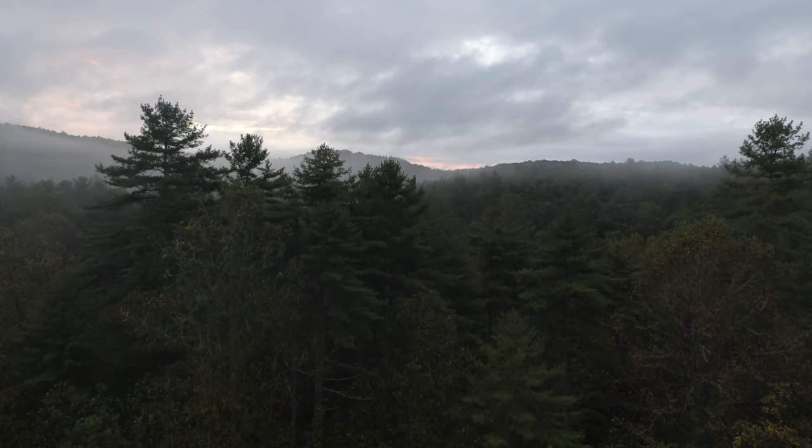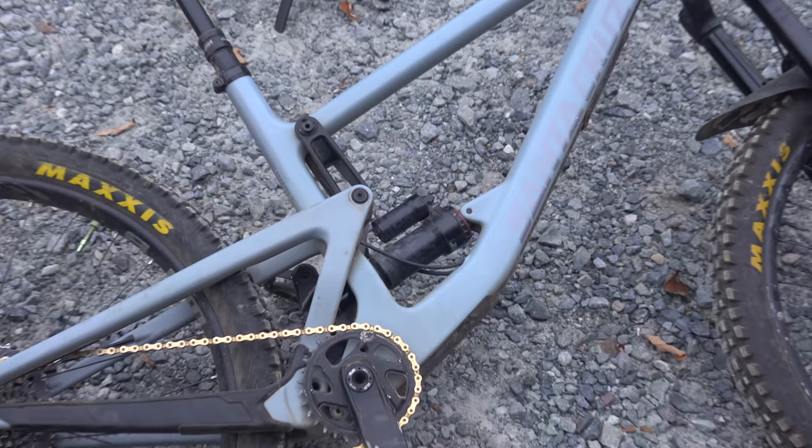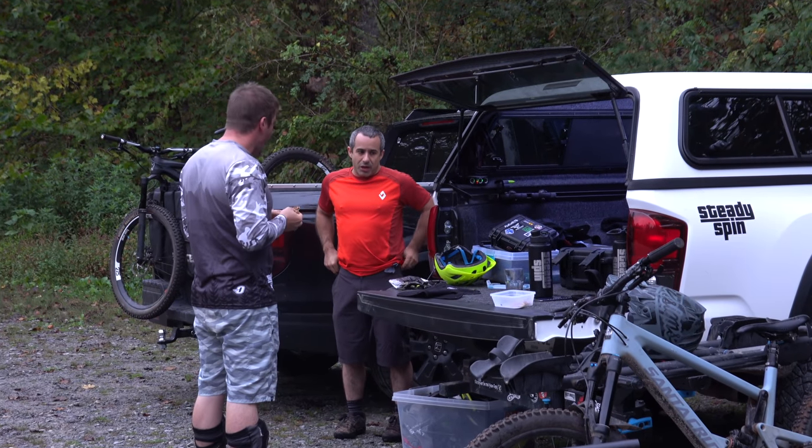Welcome to the channel, new and old viewers. Today we'll be doing a long-term review of the 2019 Bronson. We are in DuPont Forest with my buddy Seth to test the cornering, agility, and climbing of the Bronson.